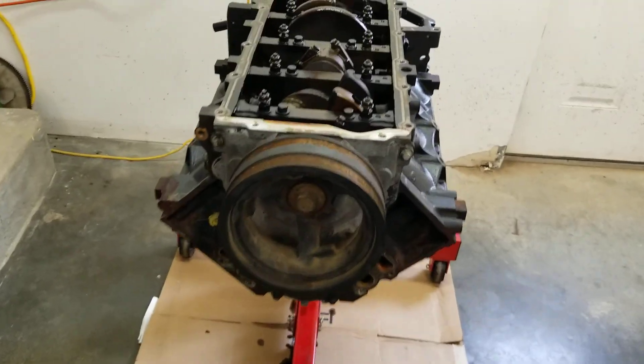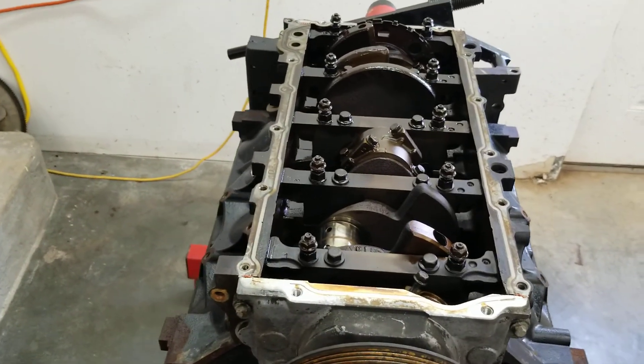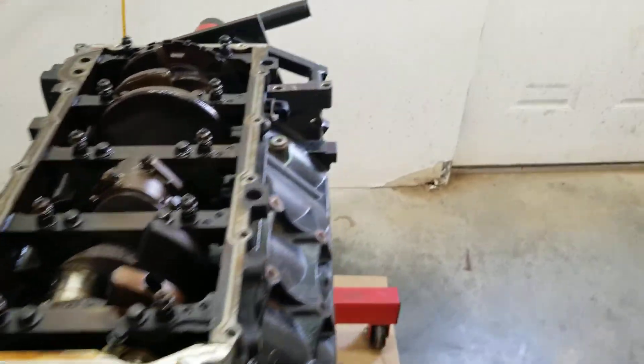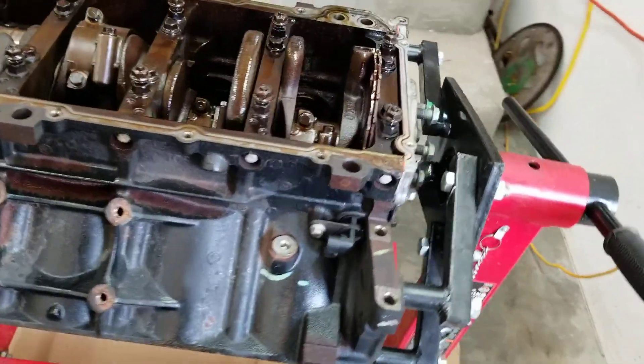Anyway, keep everything in order — unless you just want to not, that's fine too. So flip this dude over and your cylinders. This is for you, nephew.